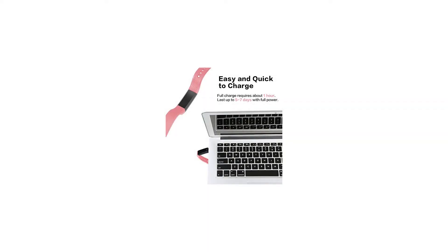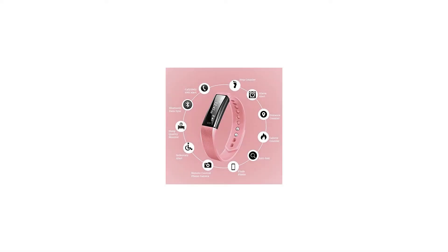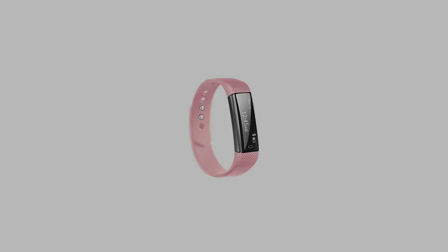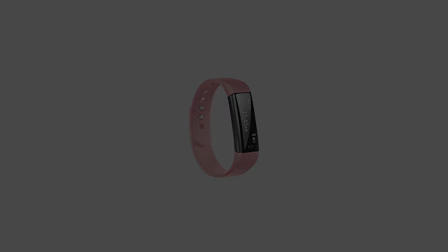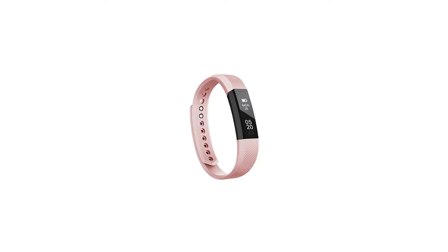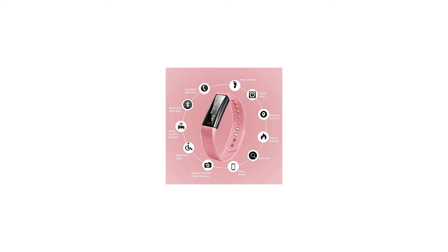For longer battery life and wider compatibility, built-in low power consumption Bluetooth chip and 45mAh rechargeable battery. Full charge requires only about 1 hour and standby time can be 5 to 7 days. Specifications: Bluetooth version 4.0, memory 32 kilobytes RAM,